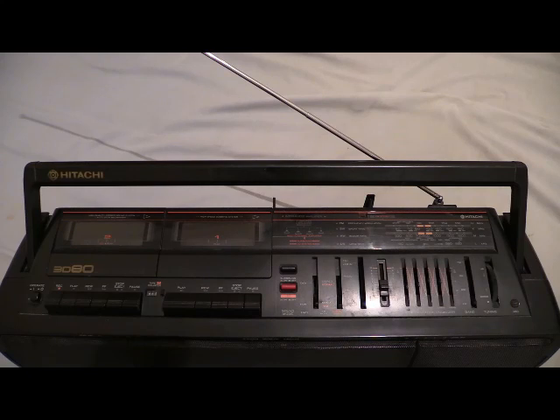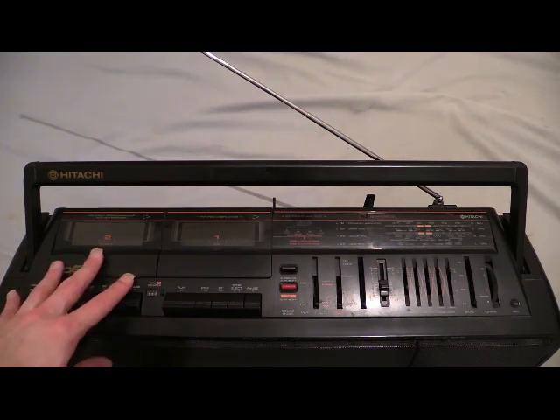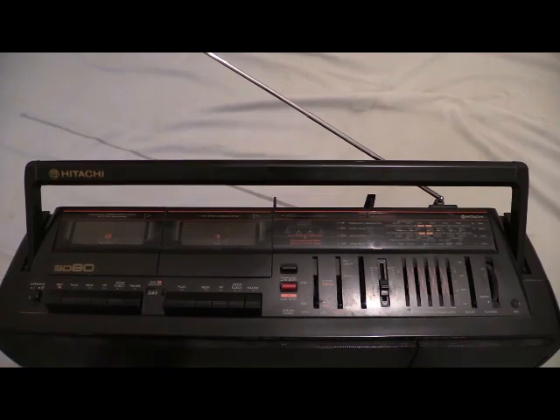What we've got here is a double cassette boombox. On the left-hand cassette deck you can see it says 3D-80. This one is the recording tape deck, and this one's the play-only. So we'll go through all the controls from left to right, except the ones on the tape deck itself, because that's pretty obvious.